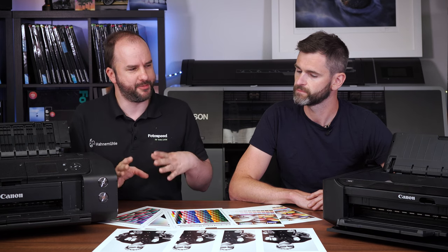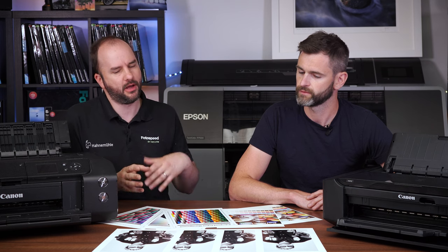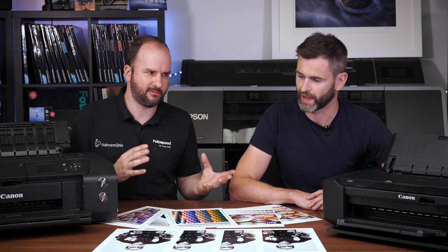For me, to answer your question, I think no. When I've tested this printer before, probably last year, it really did fall down a little bit in the black and whites. I was thinking great for colour — same as you really — great for colour, black and white, not going to happen.